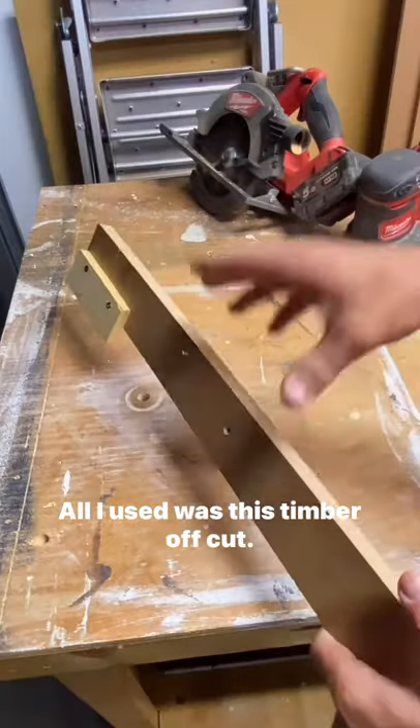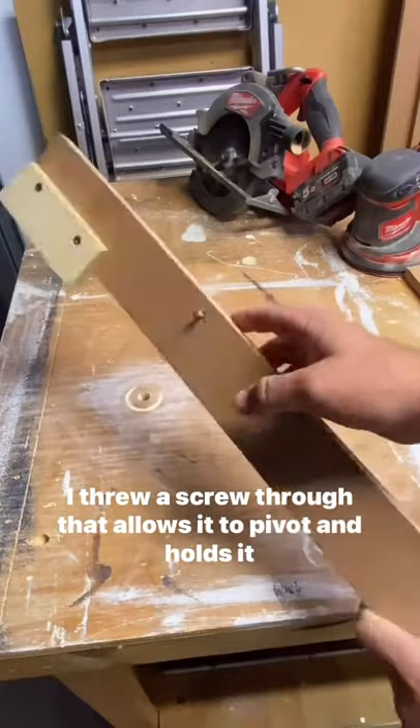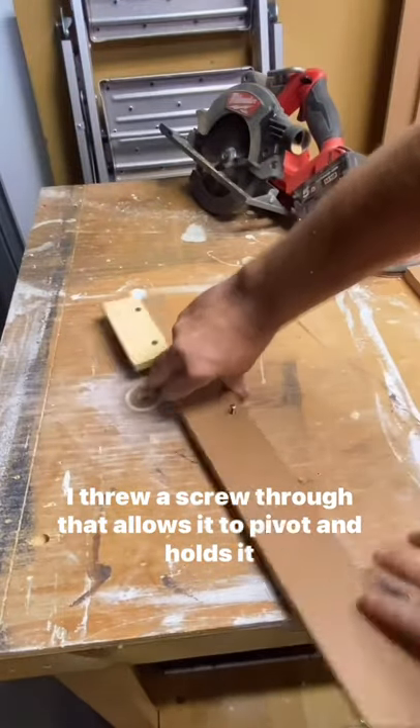Here's how to make curved bed heads like I made in this photo. All I used was this timber offcut. I threw a screw through that allows it to pivot and holds it in place.